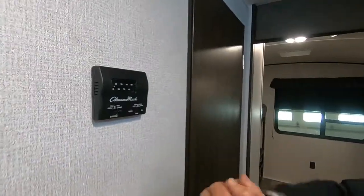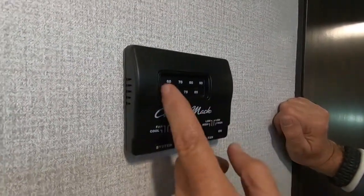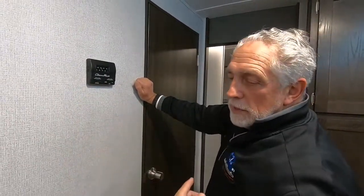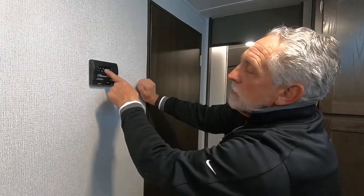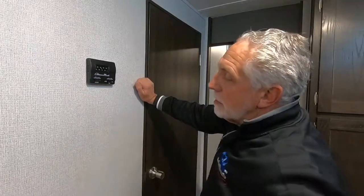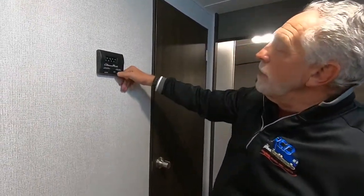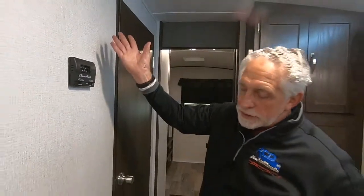Here's your thermostat — pretty simple. You've got cool, fan only, off, and heat. Wherever you put that and wherever you slide this, that's what it's going to do. It's on heat right now, so the first thing that happens is the blower comes on, and then you'll hear the burner kick on. When you turn it off, the burner will go out first, and then once the duct work is all clear, the blower will go out. You can also run fan only on high, low, or auto.